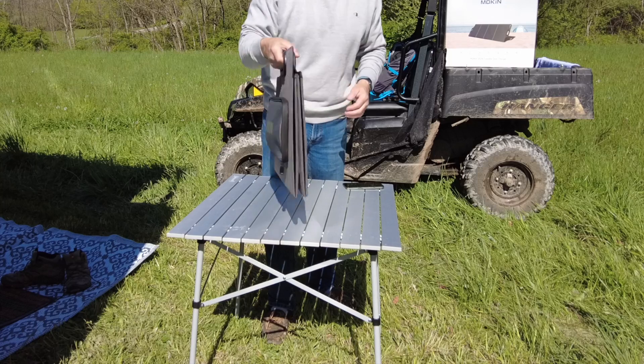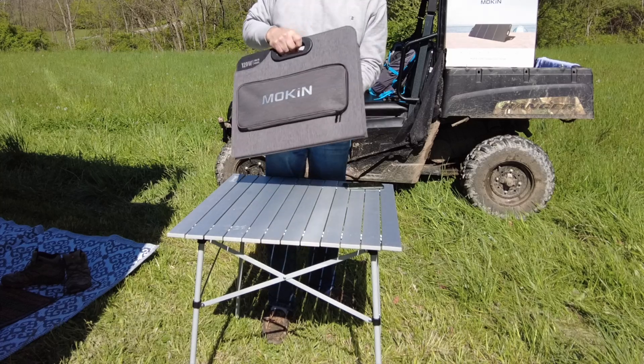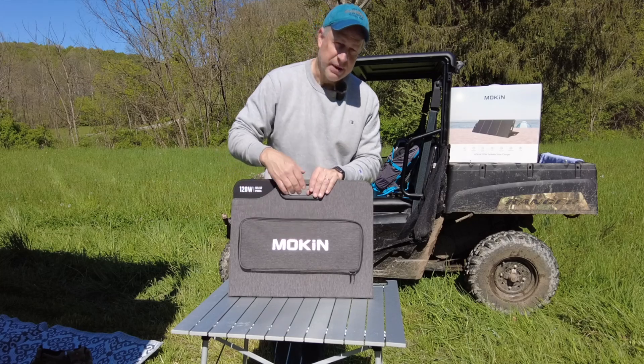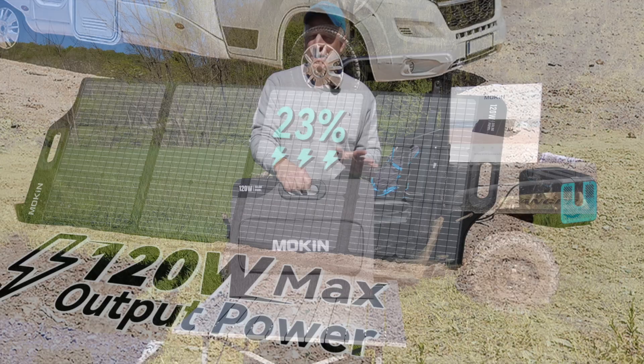The handles on this are magnetic. As I said, it's portable — it comes in at around 11 pounds, which is a lot lighter than carrying around 50 pounds. It's 120 watts and we're going to test that out. One of the things that Moken boasts about these panels is 23 percent efficiency.